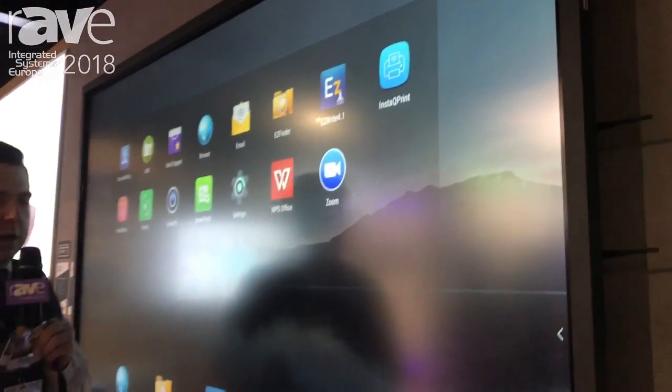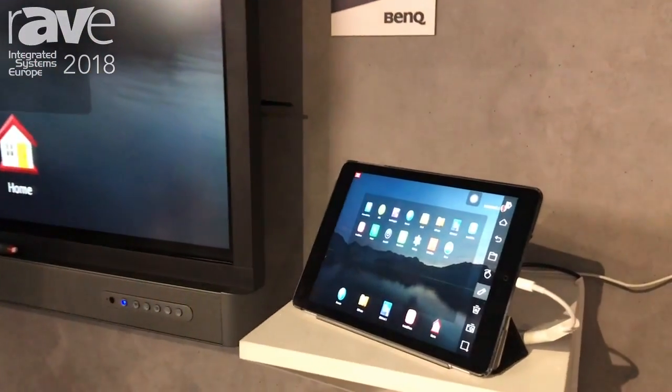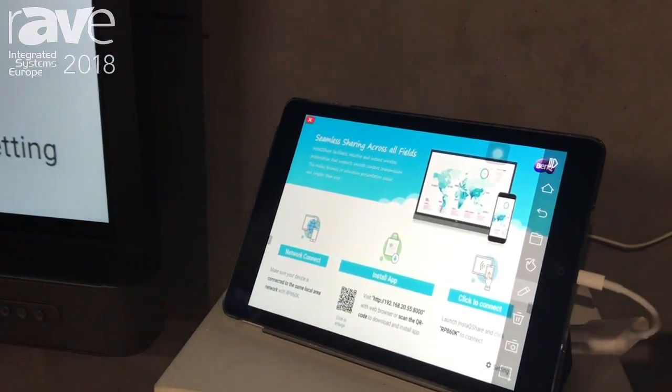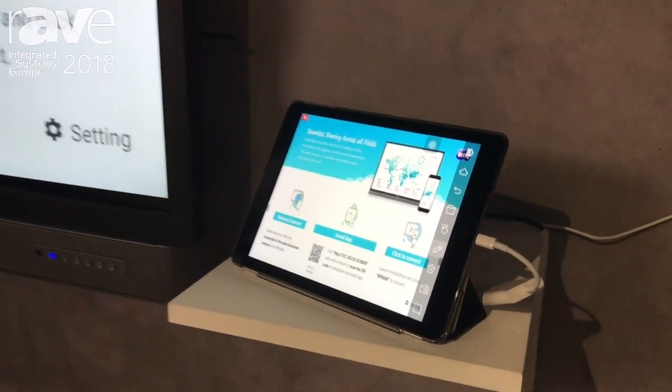We also have something called InstaQ Share, which as you can see from this iPad here is mirroring what is on the screen. So now what you can do is decentralize teaching from the front of the class and bring the teacher amongst the class themselves.